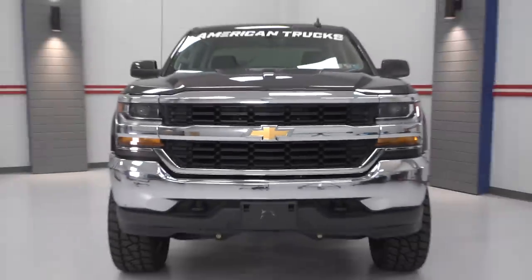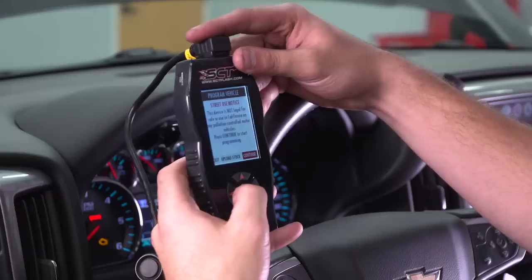On this episode of The Haul, we've got a 2016 Silverado LT ready for some bolt-on mods, and then we're heading to the track.